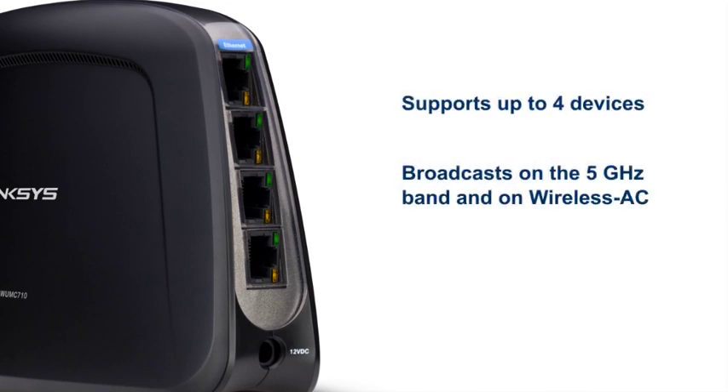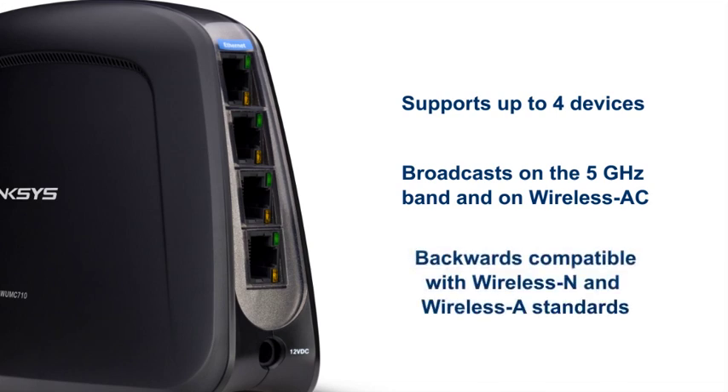The WUMC710 broadcasts on the 5 GHz band, and while it mainly runs on wireless AC standards, it is also backwards compatible with wireless N and wireless A standards.